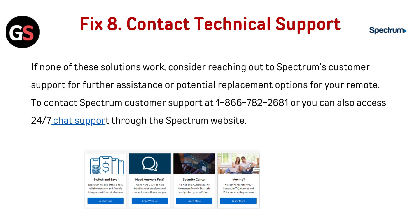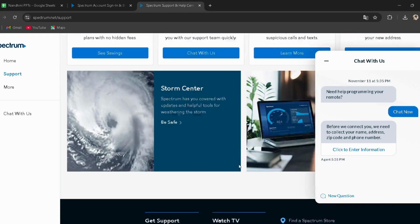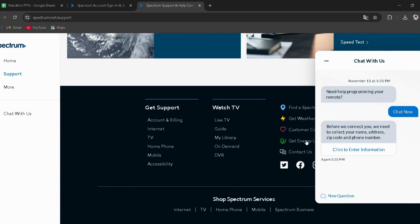Fix 8: Contact technical support. If none of these solutions work, consider reaching out to Spectrum's customer support for further assistance or potential replacement options for your remote. You can contact Spectrum customer support at 1-866-782-2681, or access 24x7 chat support through the Spectrum website — the link is provided in the description, and you can directly go through it.